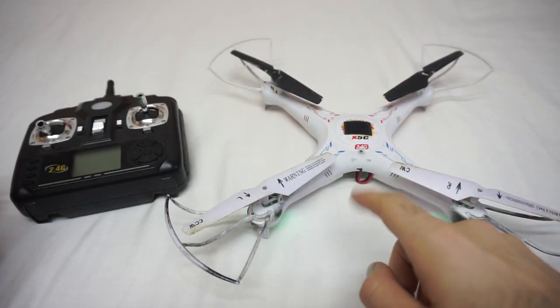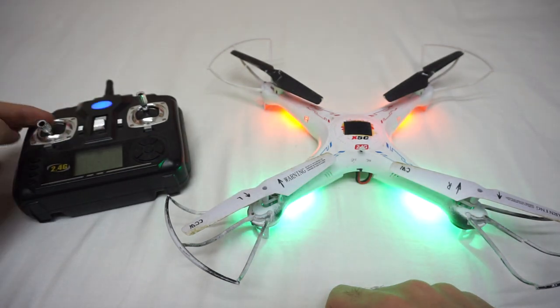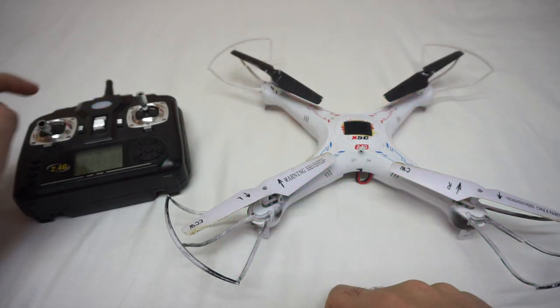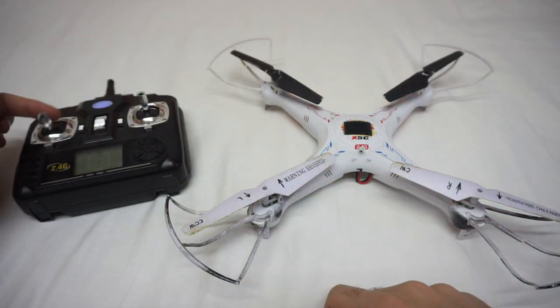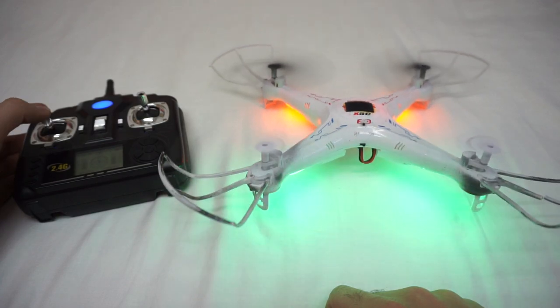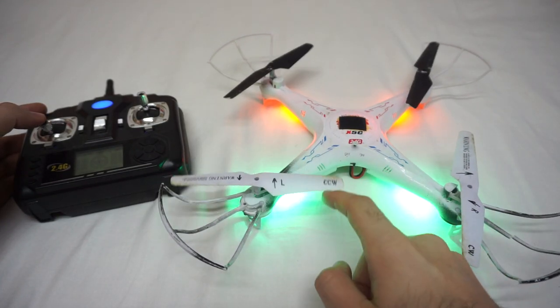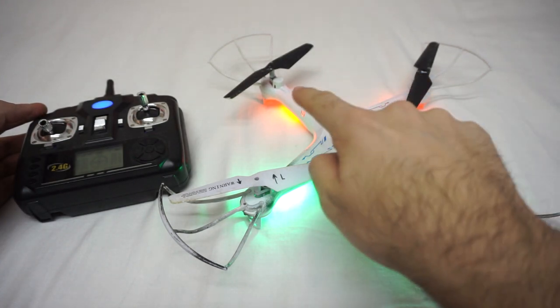Here's this quadcopter and it has a problem — it's not taking off. Let's power both of them on, bind the radio to the drone, move the left stick up and down. As I increase the throttle, you can see only the part with green LEDs is getting in the air; the other part with the red LEDs is not getting in the air.